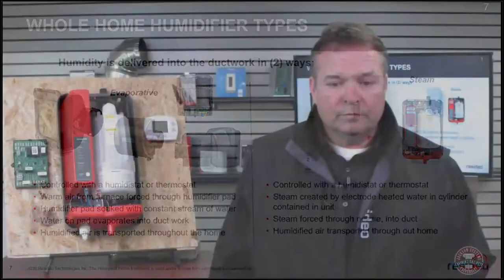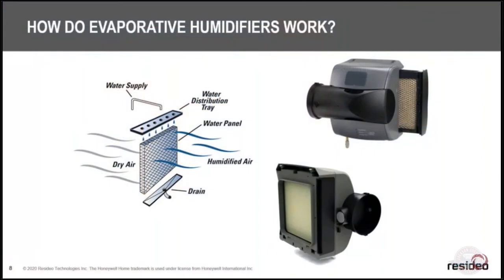Steam does not require the furnace to be on — you just need the fan running from the furnace, air handler, or geo unit. The steam is very different from evaporative. With evaporative, the water goes up through the feed tube, the water distribution tray spreads it evenly across the top, it goes through the pad, and dry air passing through grabs as much moisture as it can. What can't be absorbed drains back down through the drain. Basic humidifiers use a lot of water to do that.